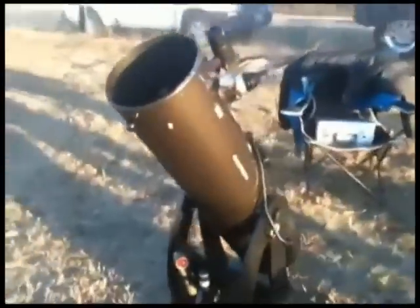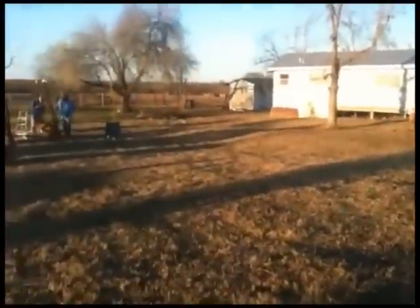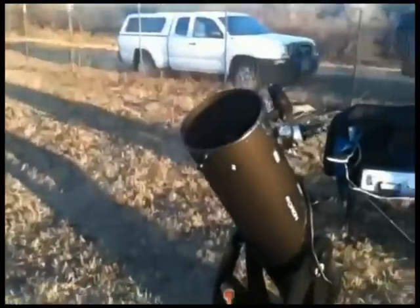It's New Year's 2011, and we are at what would be the second Sky Observers star party for New Year's, but Sky Observers is no longer, so it's just us friends who gather together.